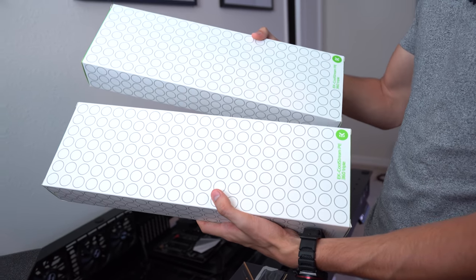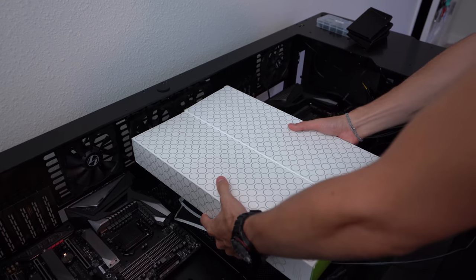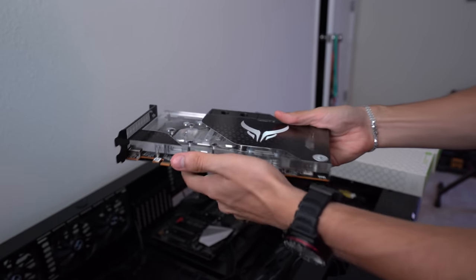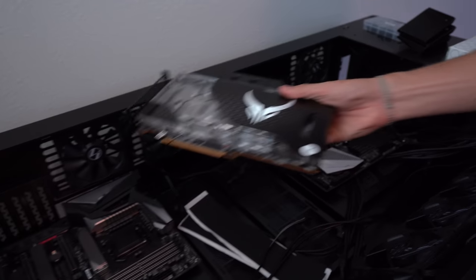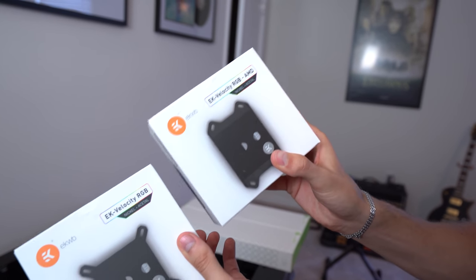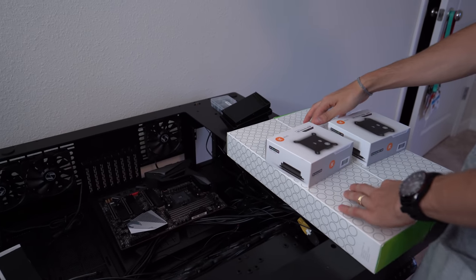We're installing EK Coolstream PE360 triple radiators — two of them running side by side in the middle of the desk — along with EK fans, sticking with an EK theme. We're also installing the PowerColor graphics card that comes pre-fitted with an EK water block, mounting it vertically so it faces upright in the desk. Then we'll install capture cards in the other system. We're going to install everything we can save for the tubing, plus the EK Velocity water blocks — one for Intel, one for AMD AM4. Let's get started.